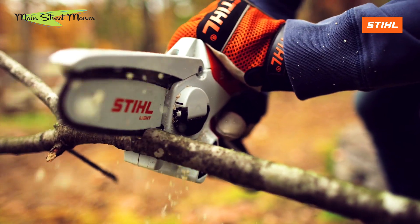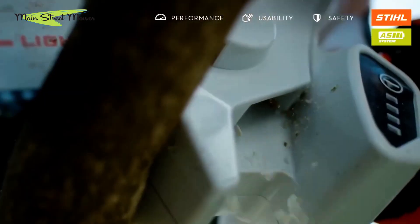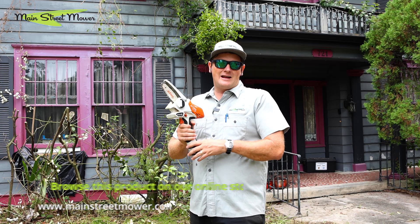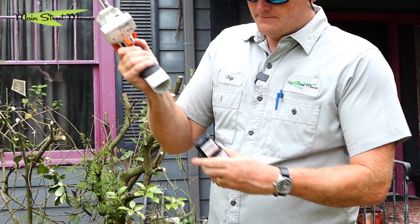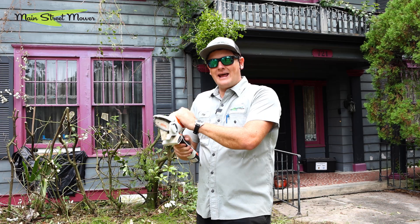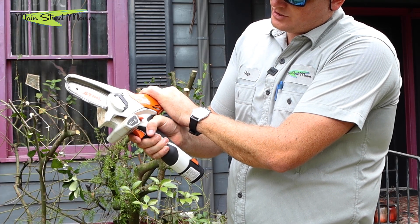You guys might not be familiar with these, but they are a new tool from STIHL. They came out in the last few years and there have been some availability issues, but I believe they're in stock now and you can get them at your local STIHL dealer. We have them at Main Street Mower. This has a removable battery — it's a small handheld chainsaw.